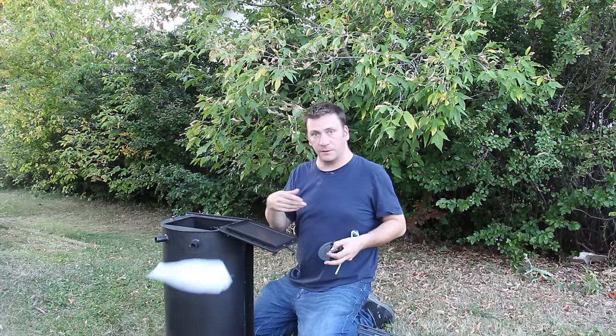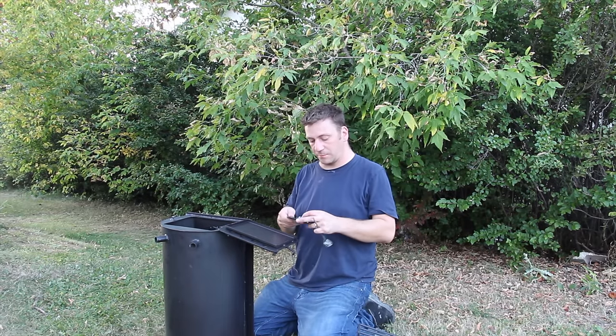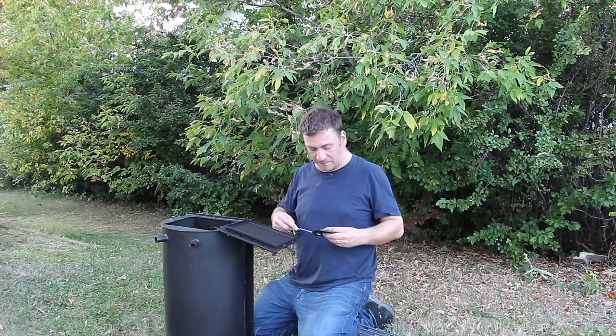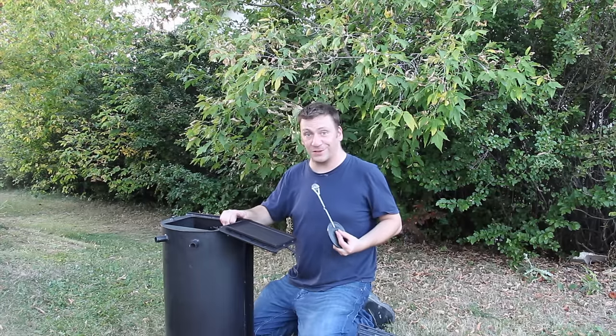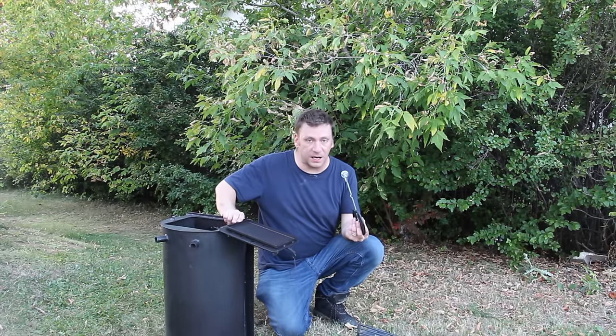We're going to see what we can do here and what it's going to look like. It's very good quality, very heavy gauge steel — I'm very happy with all of this. It's going to be a great addition to winter camping versus last year's stove.